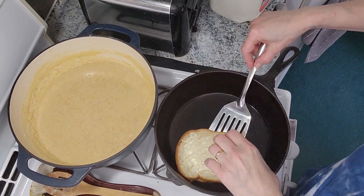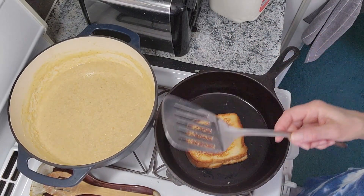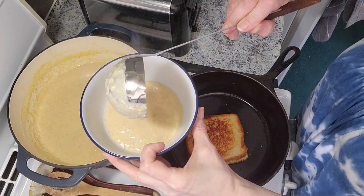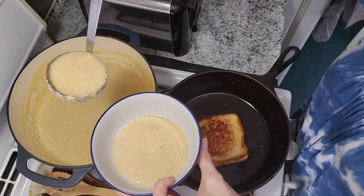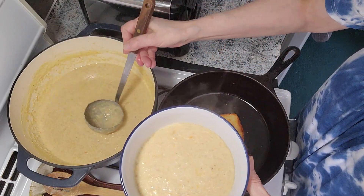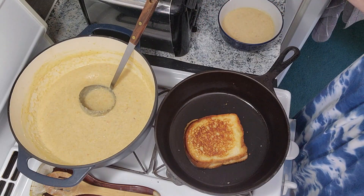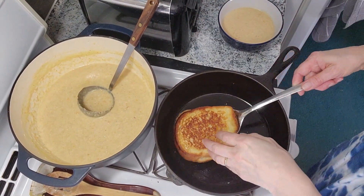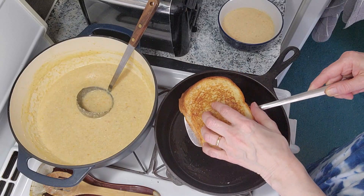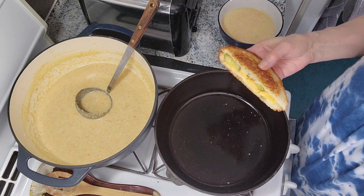Okay, let's check this. Nice — this is ready. Yum. Homemade cream of chicken soup — yum yum. This is good. All right, cut this. Here we go — pickles and cheese in there. Yummy, yummy.